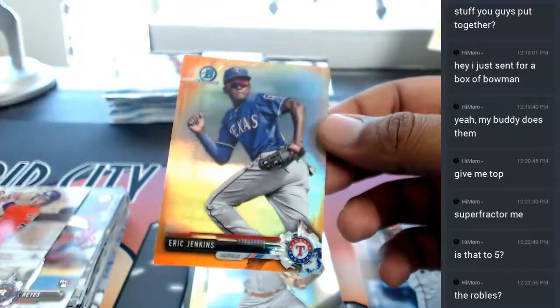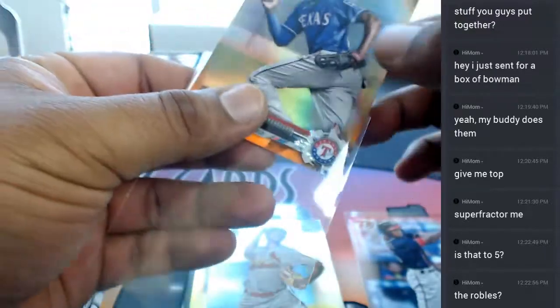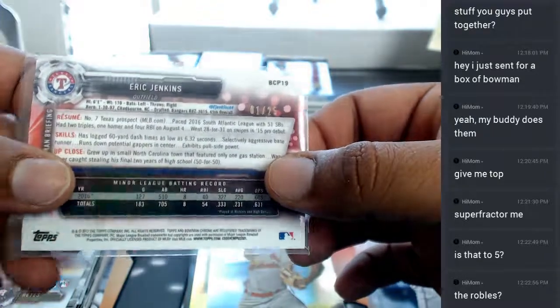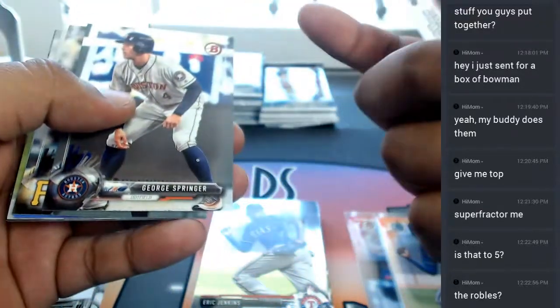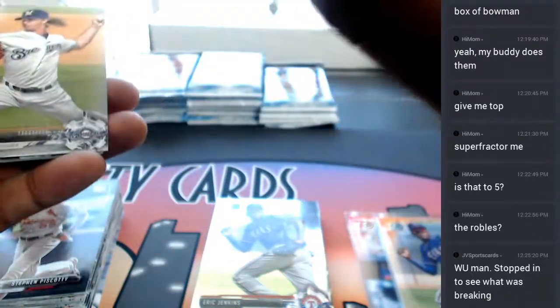What up JV Sports Cards, doing a little Bowman hobby personal right now. Oh, I see some orange here - nice! For the Rangers, Eric Jenkins - check that out - numbered to 25, one out of 25. Eric Jenkins of the Rangers. Doing a little Bowman right now. Xander Bogaerts for the Rents - refractor. How was your Memorial Day weekend JV, or how about you mom?